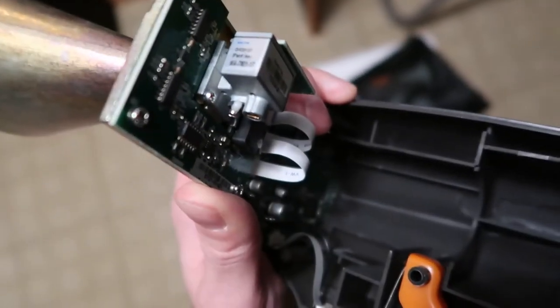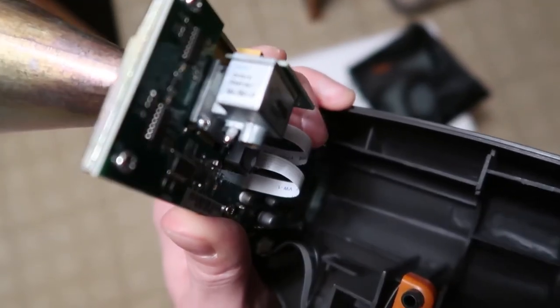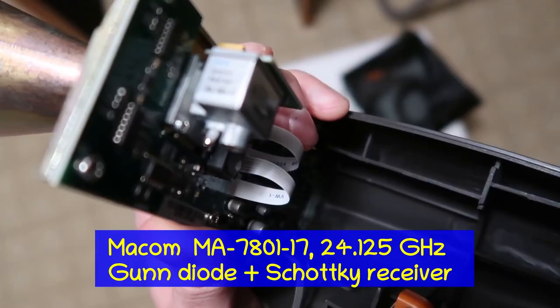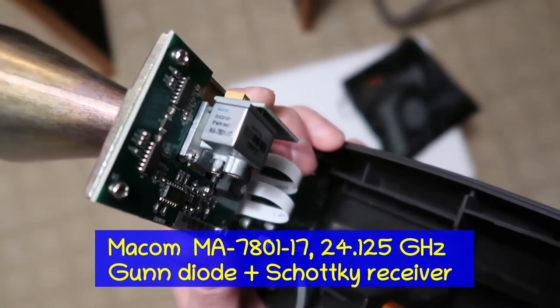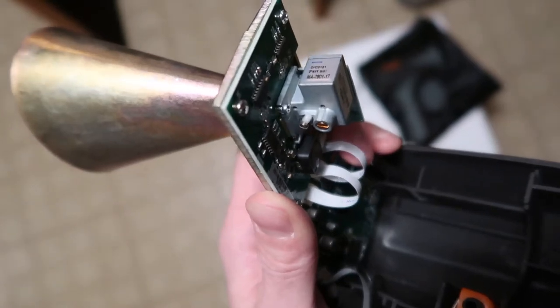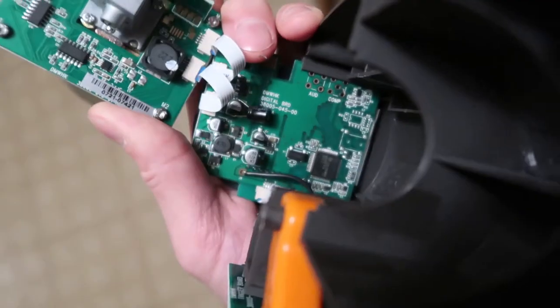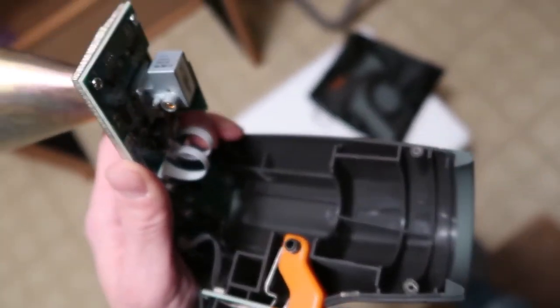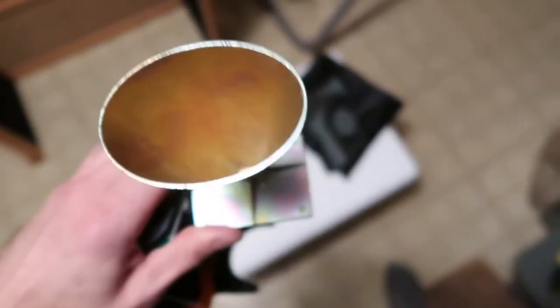The actual transmit-receive radar module is made by MAKOM, part number MA7801-17. It's just a little tiny transmit-receive module — really compact and simple circuitry, but a very very effective piece of equipment.